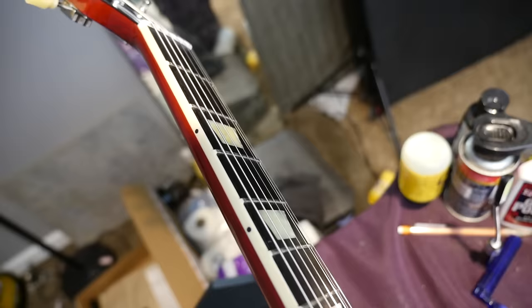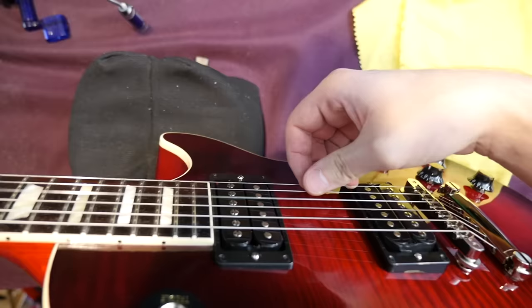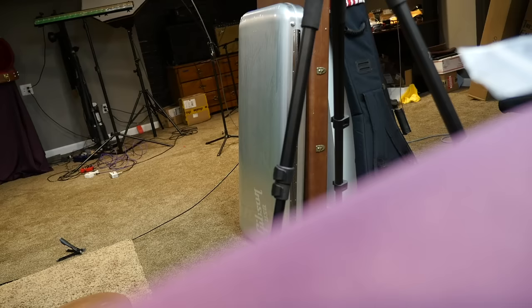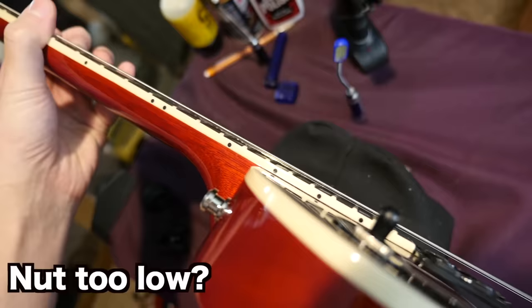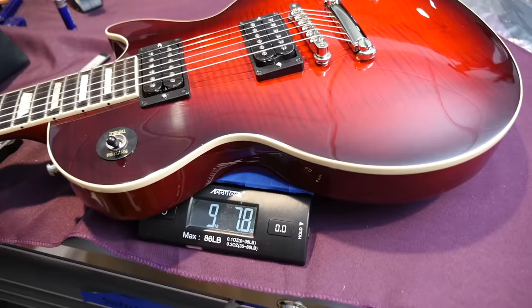As far as playability right out of the box, I'm noticing some G string issues. It's vibrating against something. Even when you fret the note, there's a little bit of a choke to it. That might just be some sort of setup issue because there's already a decent amount of relief in the neck — I don't think it has anything to do with fret clearance or action because all the other strings are fine. Fully assembled, this thing weighs nine pounds 7.8 ounces, so just about nine and a half pounds.